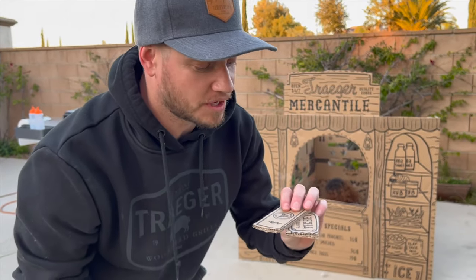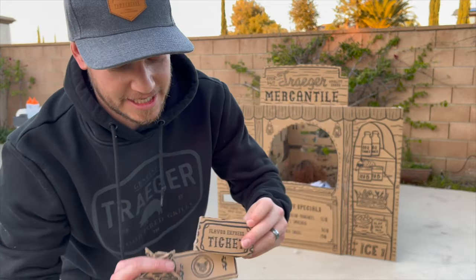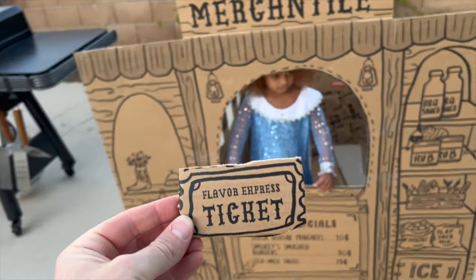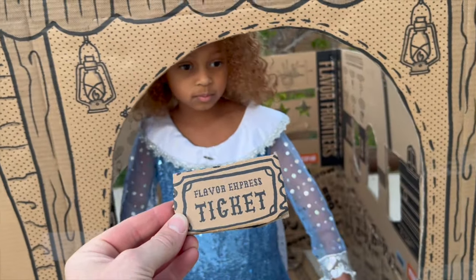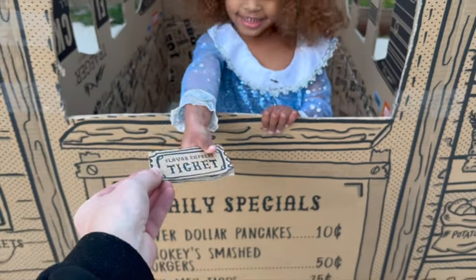A Traeger trading post. We're gonna see what we can get with this pig paper, our Flavor Express ticket, beef coin, and a star. Got this Flavor Express ticket right here. Hey, what can I get with this Flavor ticket? We got cupcakes. Cupcakes? I'll take a cupcake. Okay, here you go.